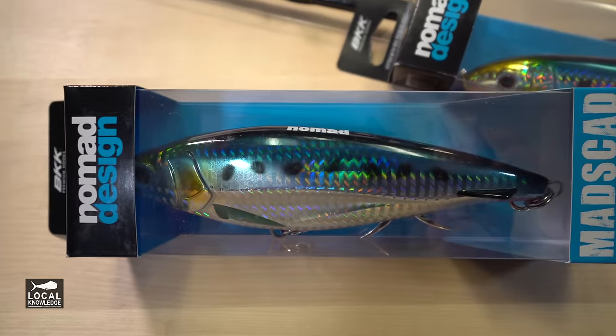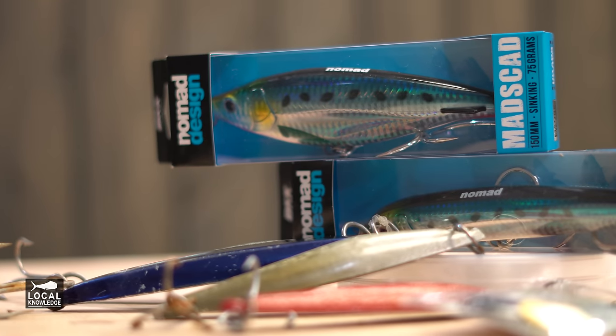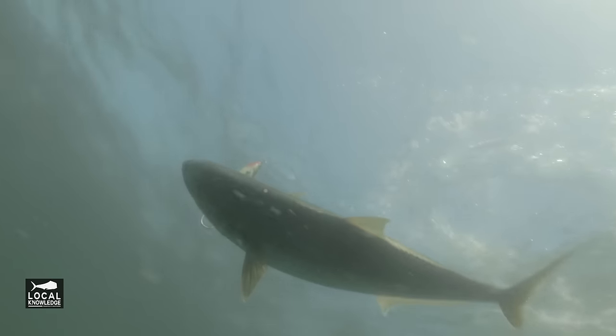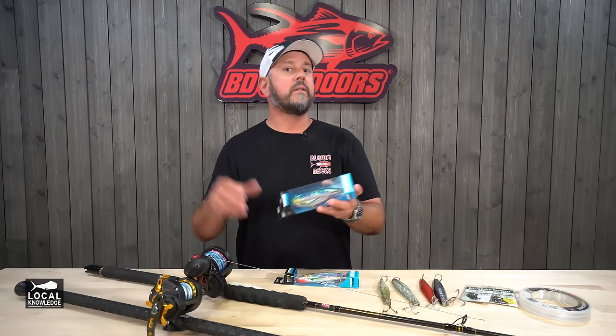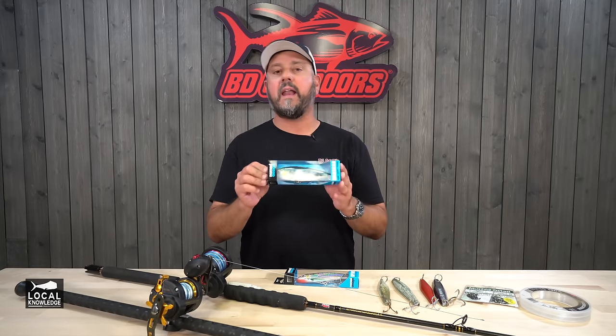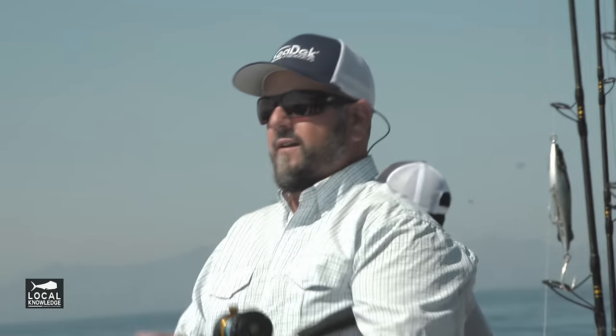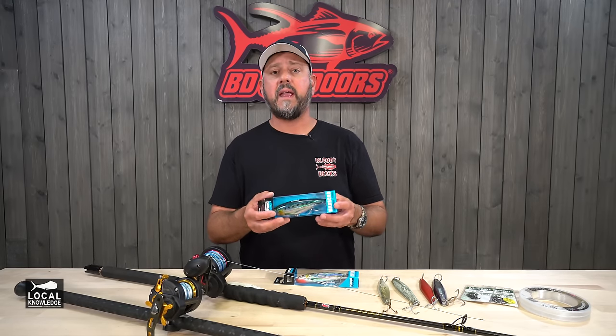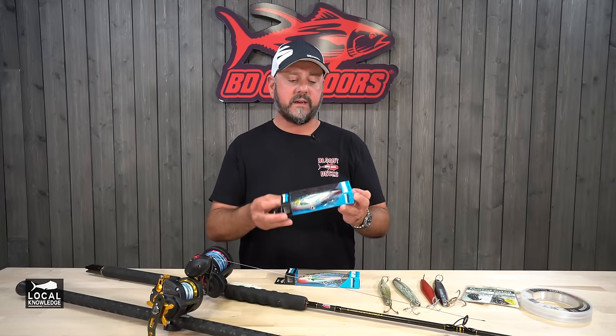Then this one — if you follow the show, you know how we feel about this bait. This is a Madscad. It's a stick shad style design. You can wind it, you can jerk it and wind it, you can let it sink out. There is no way to work this lure wrong, and it has caught everything for us from yellowtail to striped marlin to wahoo. Great and effective bait. Fun to try something out of the box besides the iron and bait — you may learn a new technique.